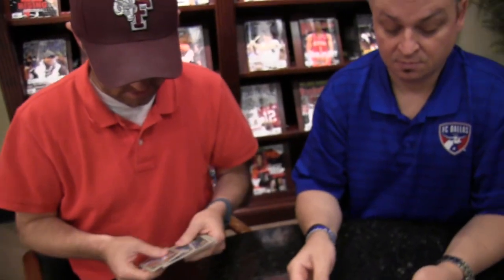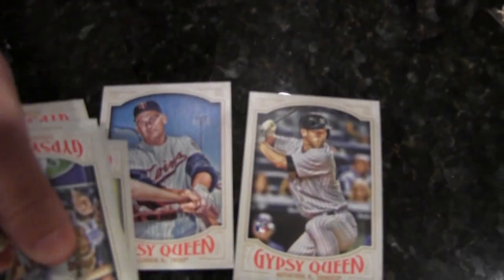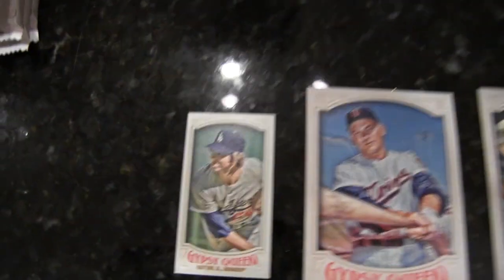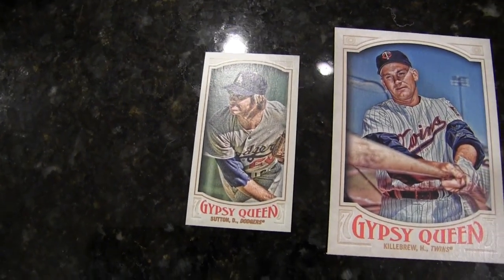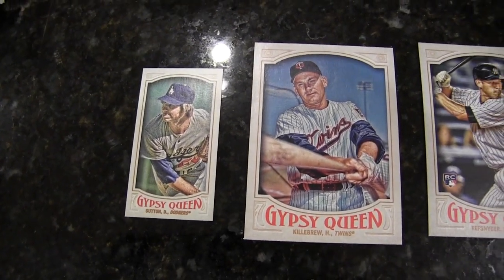Didn't they have gold last year? Yeah, there may actually be a framed gold this year. It's a mix of young and old — new and old. There's Harmon Killebrew as well, and Don Sutton. Kind of some older players. The great Ian Kinsler — they'll show him in a Tigers uniform. Same as David Murphy — can't show him in an Angels uniform or any other uniform, only the Rangers.